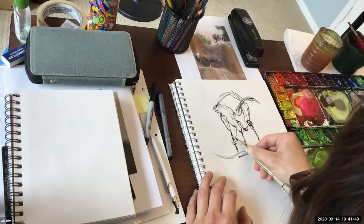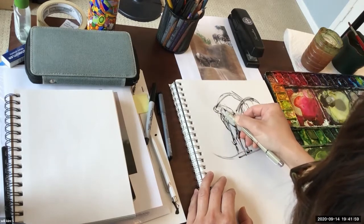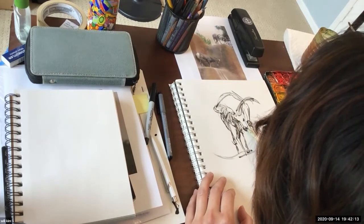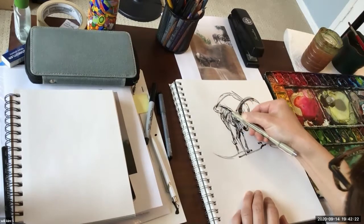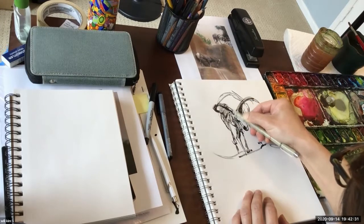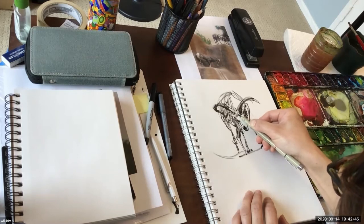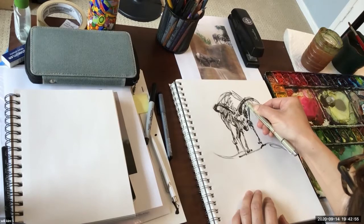It's kind of like sculpting in a way. I forgot to draw ears, but that's okay. This is probably all I'll do, and then a little bit of environment.